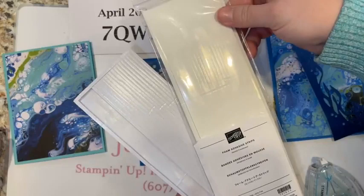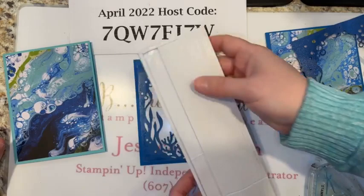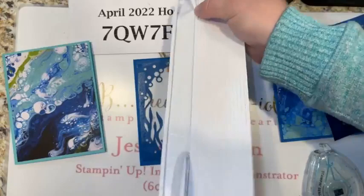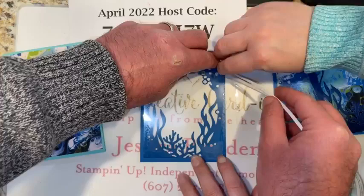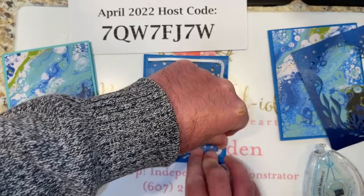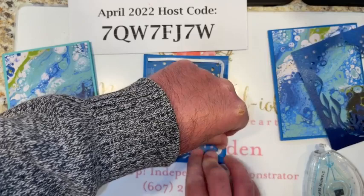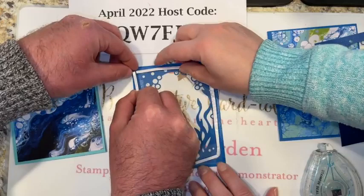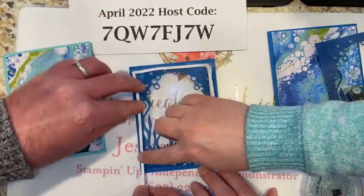Now we're using foam adhesive strips — about 10-inch strips of dimensional foam. Go ahead and peel one off. Start up in a corner, come a little bit inside, bend it around. Make sure you turn the corner. Come in with your second strip and line it right up — we don't want any gaps so that our shaker fill doesn't fall out.